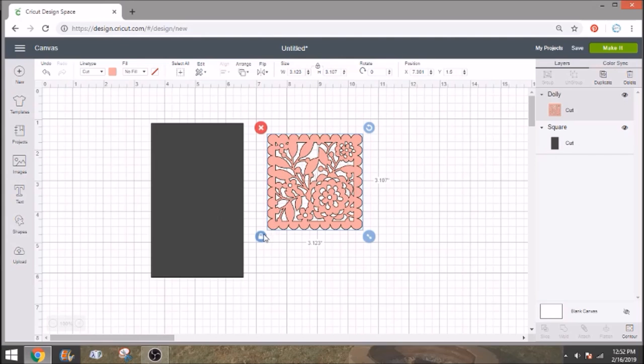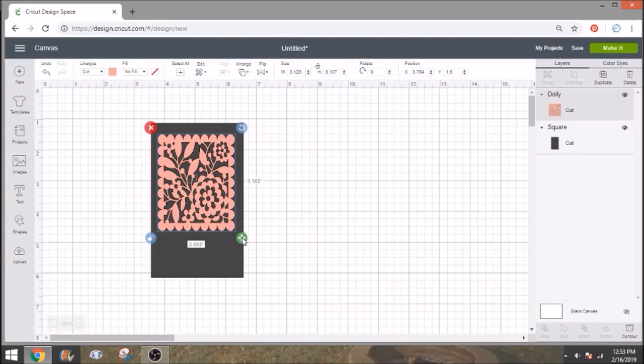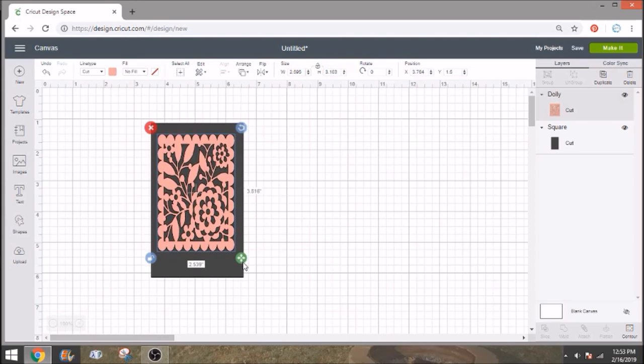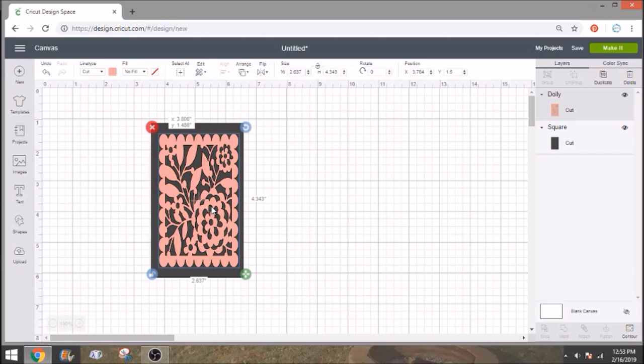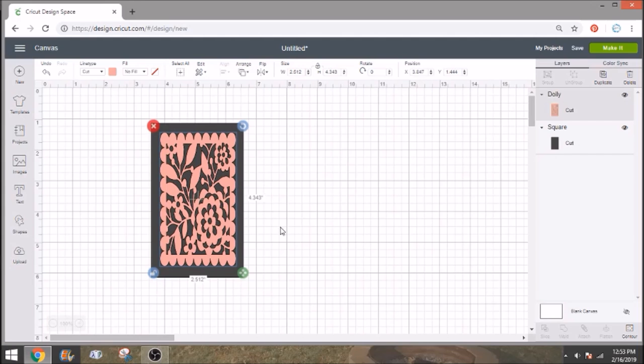The next thing we need to do is unlock this image and put it in our rectangle over here. You're just going to stretch it out to where you want it. Keep in mind, you are going to have a tab at the bottom and one tab on the side — that's going to be used to attach and hold it all together. So don't go right to the edge with this; you need to leave a little bit of a border.